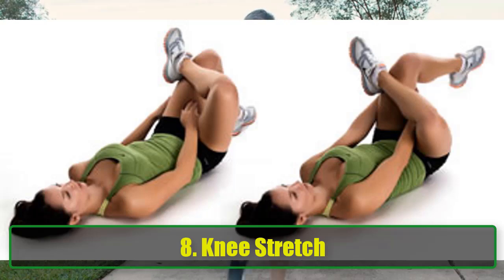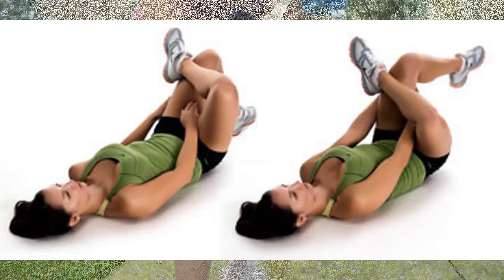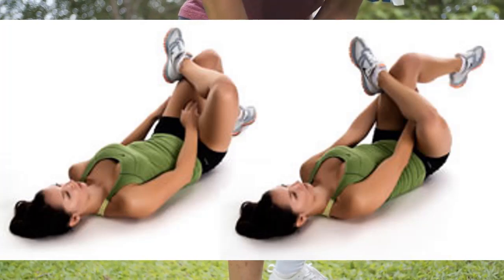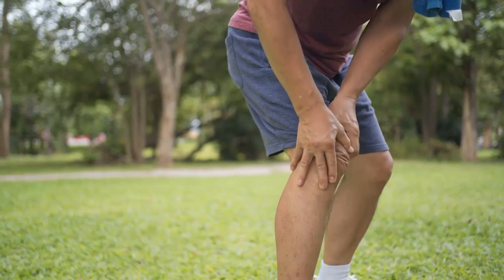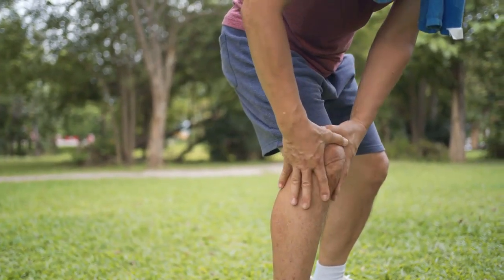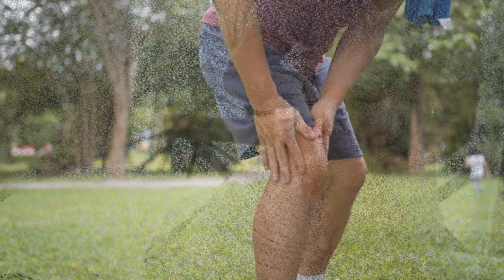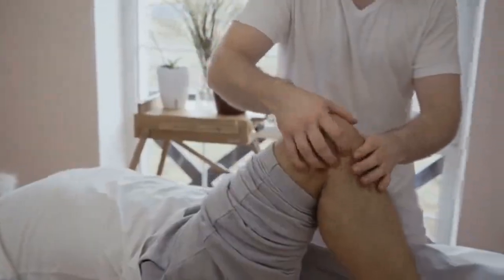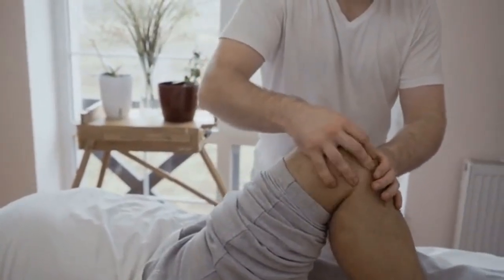Exercise 8: Knee Stretch. This exercise helps to maintain knee flexibility. Starting Position: Start with your right leg slightly bent and your left leg crossed over. Execution: Pull the right leg toward your chest until it is straight but not overextended. Hold for 5 seconds, then return to the starting position. Repeat with the other leg, for 10 repetitions each.